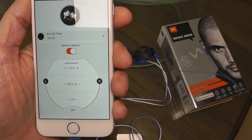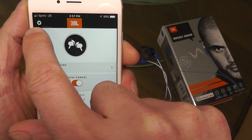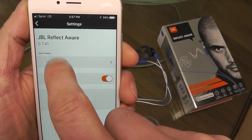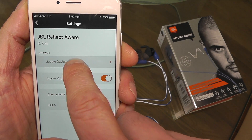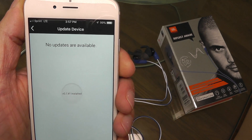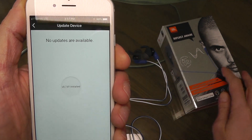And now we can check here again in the settings menu that the update was really successful. We see here the new software version 0.7.41 and there are no new updates available.